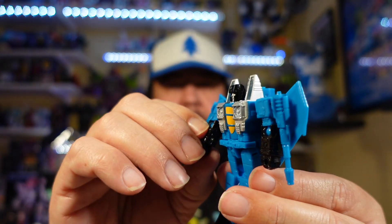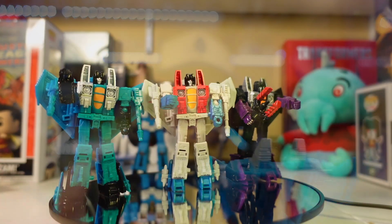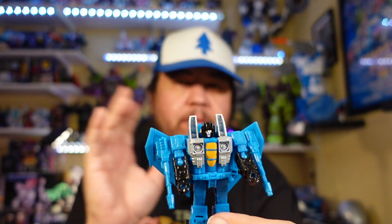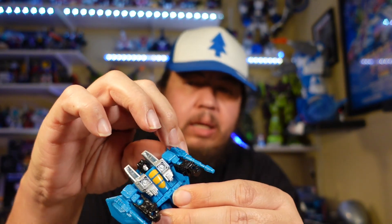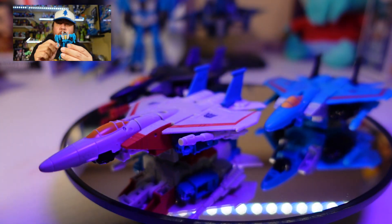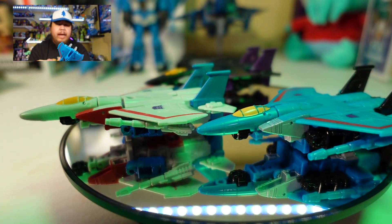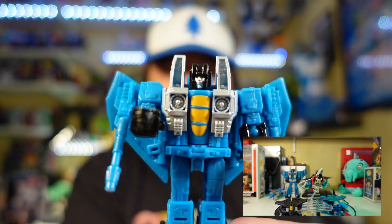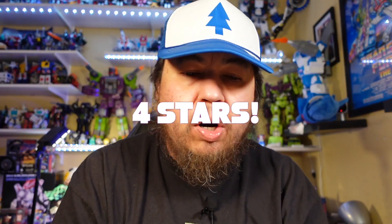Final take on Thundercracker, core class Transformers Legacy — just an amazing figure. Going along with his brothers the Seekers, they all transform identically and look identical; the only differences are the color, and of course Skywarp has his so-called divining rod — not actually a divining rod, just some weird weapon. Overall, my Seekers are complete. All we need now are the Coneheads, or a core class Jetfire to go with these guys. I'm very happy with this figure — I really love him. I now have a bunch of different Thundercrackers, Skywarps, and Starscreams, and the evil Decepticon Seeker team is complete. On a scale of one through five, I give this one a four — everything is really great.